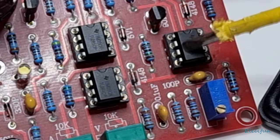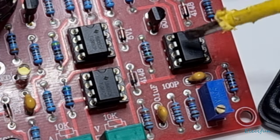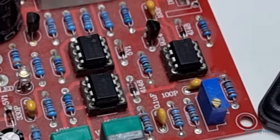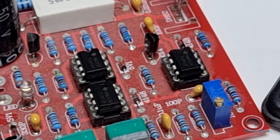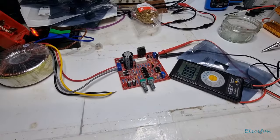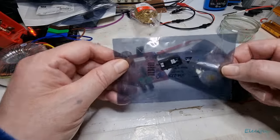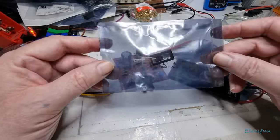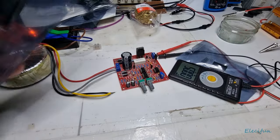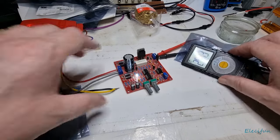The one we're going to be looking at is this one here, just north of the variable pot trimmer. What we're going to do is — I've ordered some genuine parts. These came in from RS yesterday and we're going to take one of these, pop it in there, and see if we get the voltage that we require.